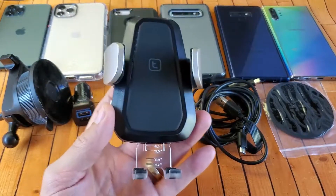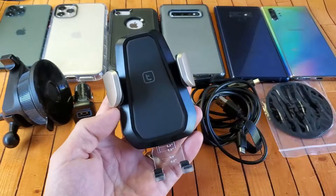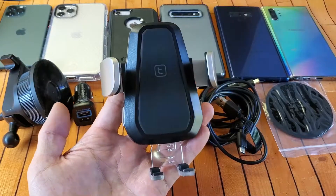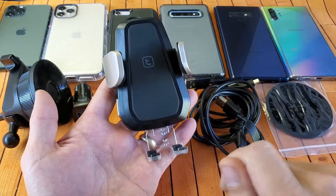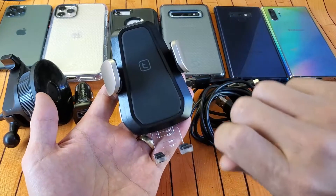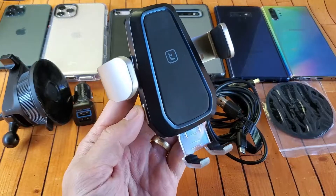One of the things I like about this — that 95% of other wireless car chargers don't have — is that when it is unplugged, you're still able to open and close it. It has a little bit of juice left. This is pretty important because a lot of times you're driving, you shut your car off, and you want to pull your phone out but you can't. With this one, you always have a little extra battery juice.